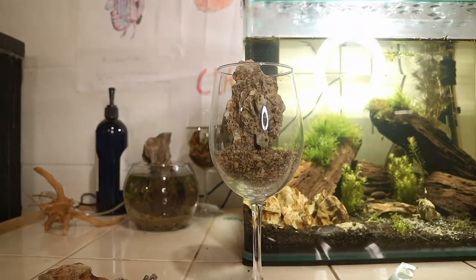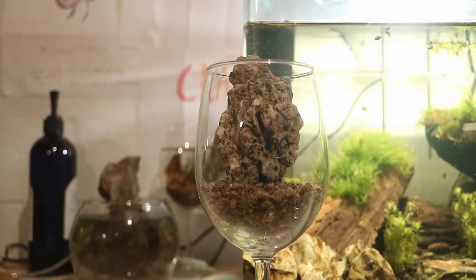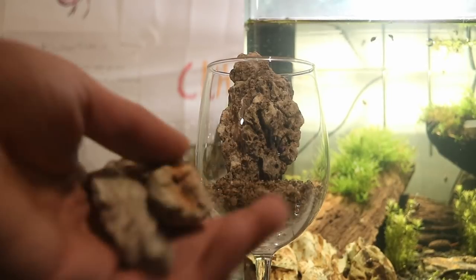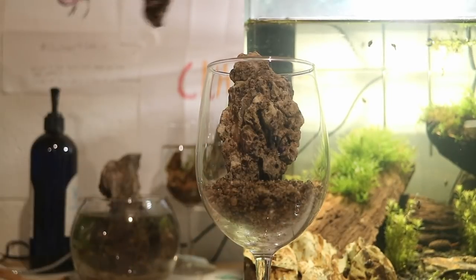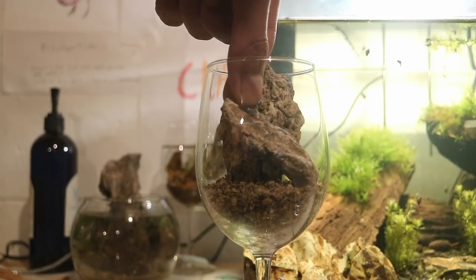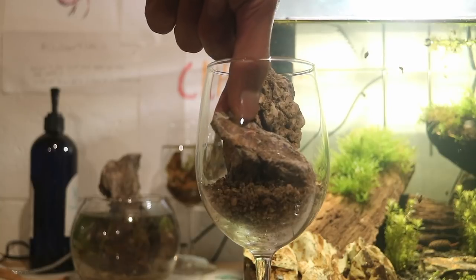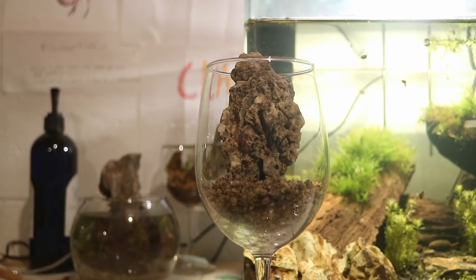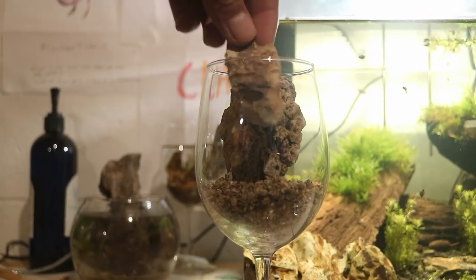Let me turn off my light. See, that already looks really awesome. I have two other pieces but I don't know if I'm gonna be able to use them both because this is pretty tight at the top and it's kind of hard to put anything in here. If you wanted to, I'm sure you could get a hammer or something and smash up some of the stone so it fits better.